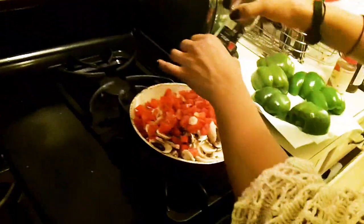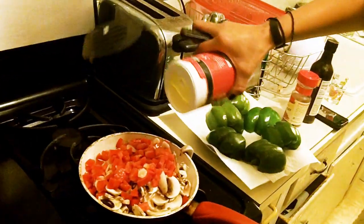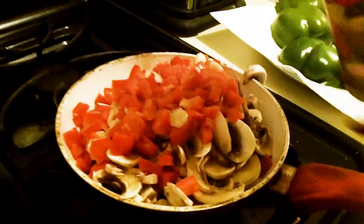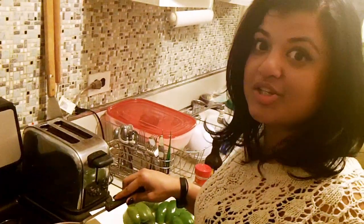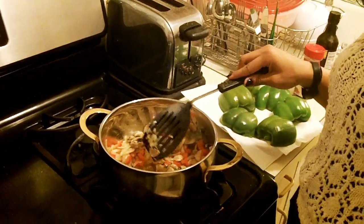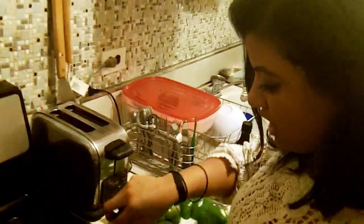Don't forget the salt and the black pepper. Give it a stir — whoa, it just grew out of the blue! But this is actually the perfect size for all the vegetables we're using. We're going to let it sauté for about 2 to 4 minutes before we put in the steak, so we're just going to let it simmer for now.